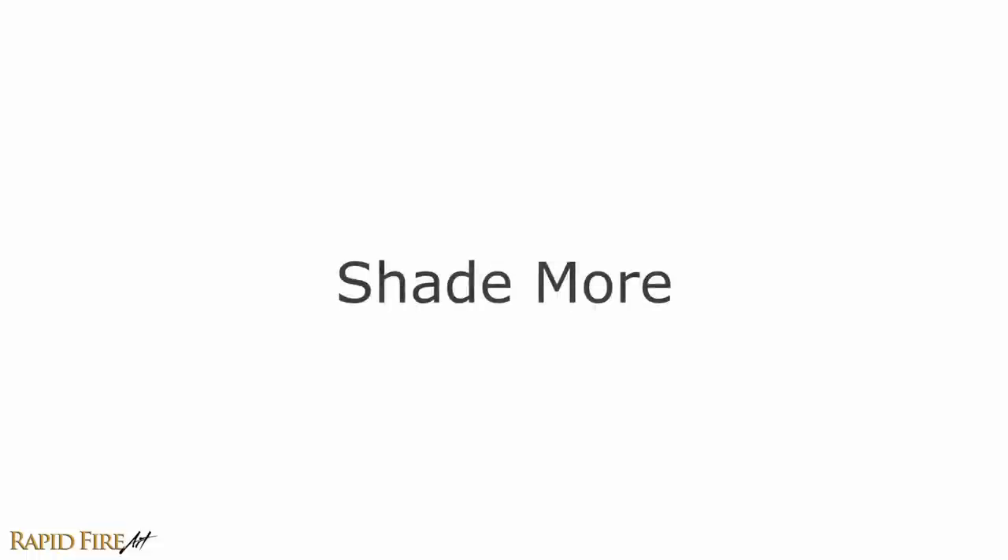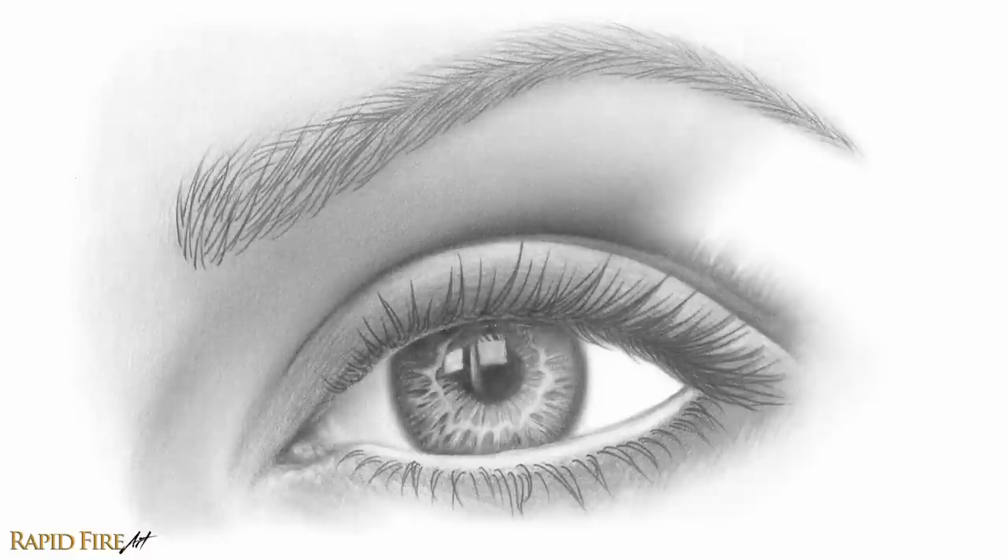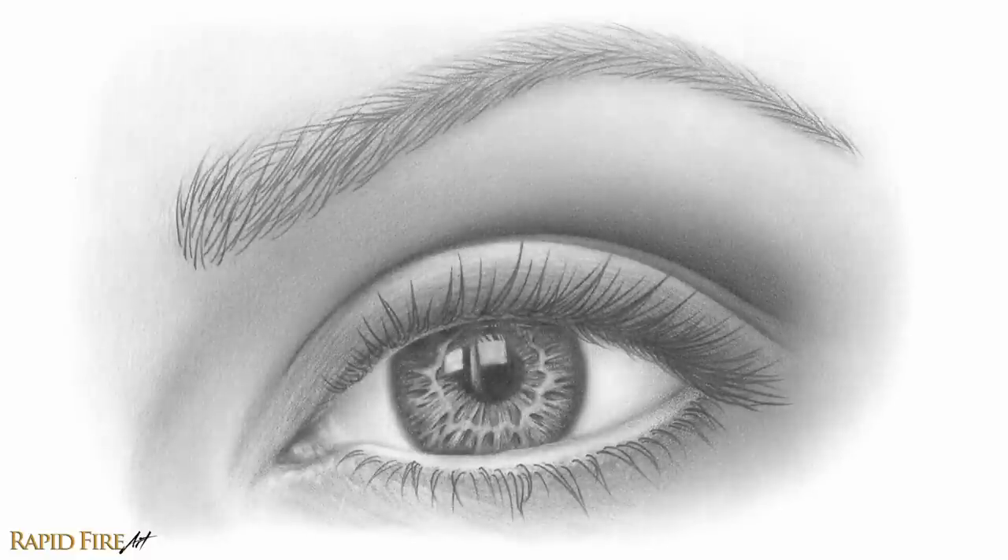Tip number three: shade more. If your drawings usually have minimal shading and contain mostly white — or whatever color your paper is — it's going to be very difficult to make them look 3D. The first thing you can do is get more comfortable with shading the entire drawing, leaving only the brightest areas white or close to white. If you're not sure how or where to shade, please click over to my shading tutorial before continuing. It covers the topic of light, which is crucial for realism.